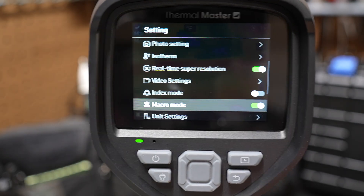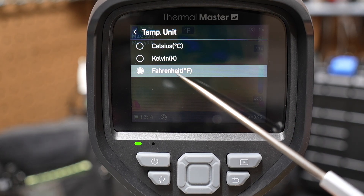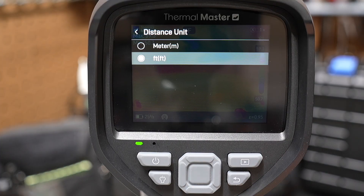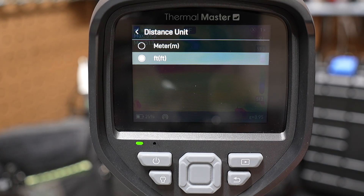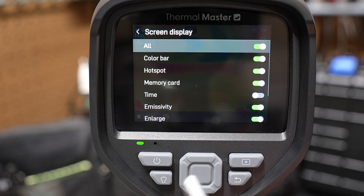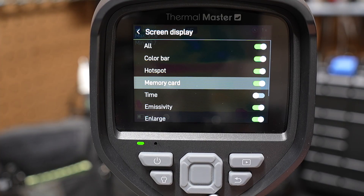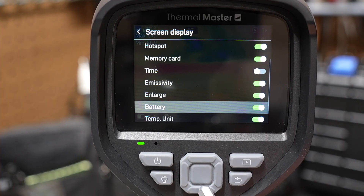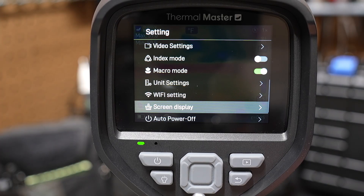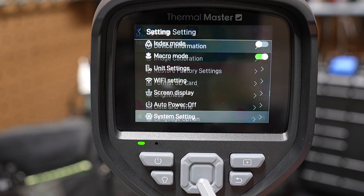Jumping back into settings — unit settings is where you'll probably want to go right away. You can set the temperature unit to Celsius, Kelvin, or Fahrenheit. You can also set distance to feet or meters. There are Wi-Fi settings, screen display options — just a lot of different things you can turn on and off, including the hotspot icon, time display, unit type. You can also set the screen auto power off time and access system settings.